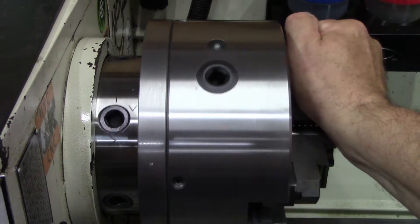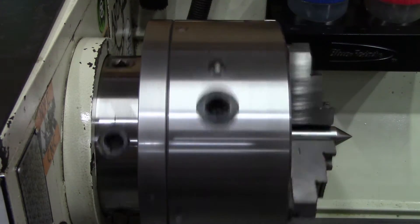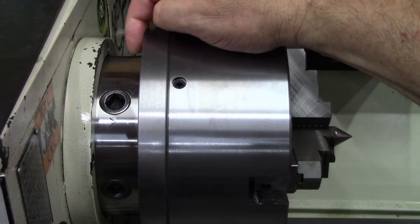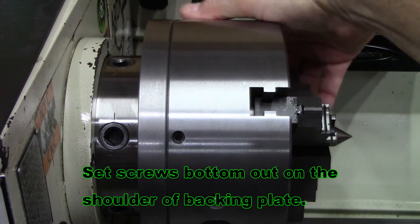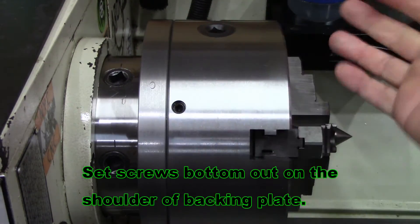It's an 8.25 inch, single scroll lock — there's only one. It's a D1-5 mount. And as you can see, it's adjustable. It has four set screws, so you adjust it basically just like a four-jaw chuck.